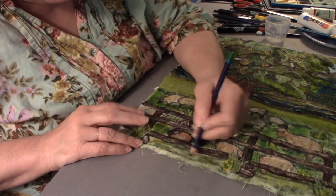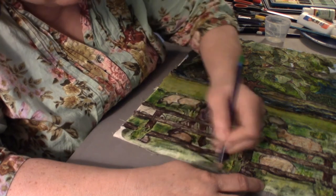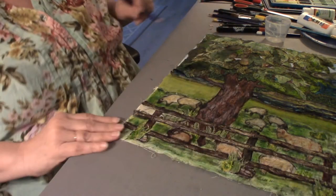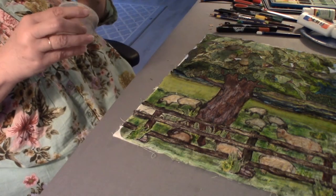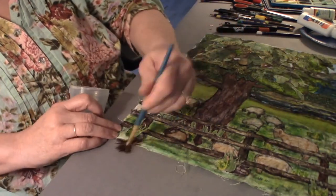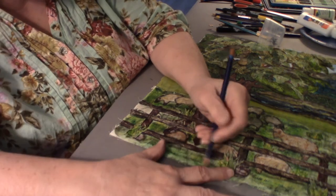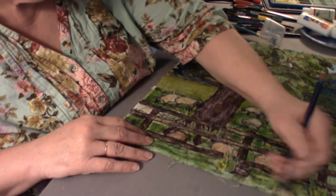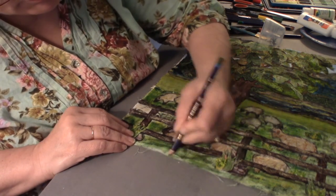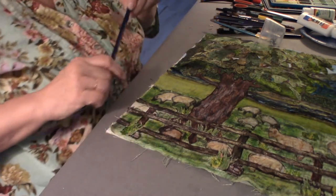I'm going to get my dark green. I'm going to come in here with a little tan — let's give it a little earthiness. Give it that good old olive green. The last color I want to give it is a little touch of yellow.